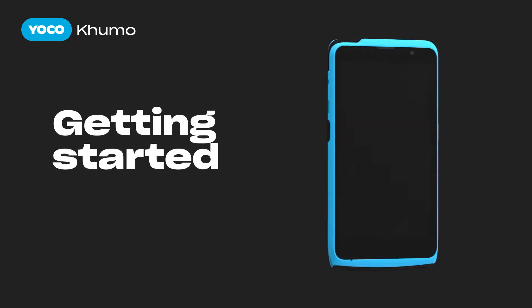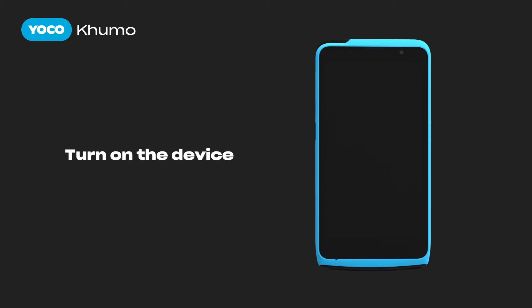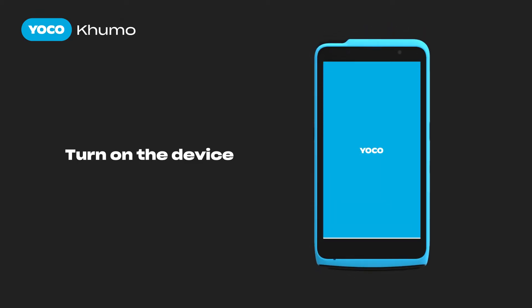Hi, I am Tunzi and I'm here to help you set up Yoyoko Kumo. Turn on the device by pressing the power button and hold it down for three seconds. Powering up will take about a minute.